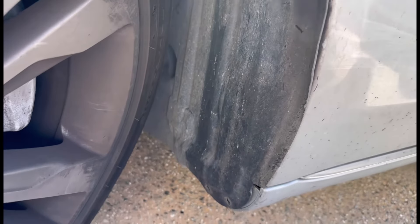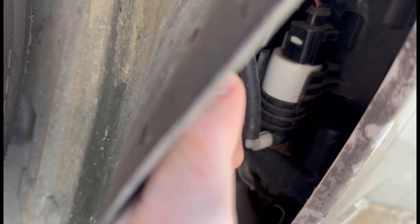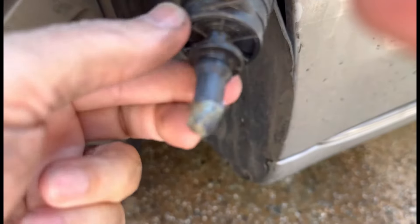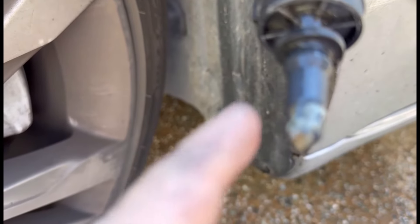I just removed these two washers and pulled it out, and look — there's a white pump inside. I need to pull this out and see what's going on. This is the problem: there's a rubber piece here and it's all clogged. Look at all the stuff — it's clogged here. The water is supposed to come out from here but if it's clogged, nothing comes out.